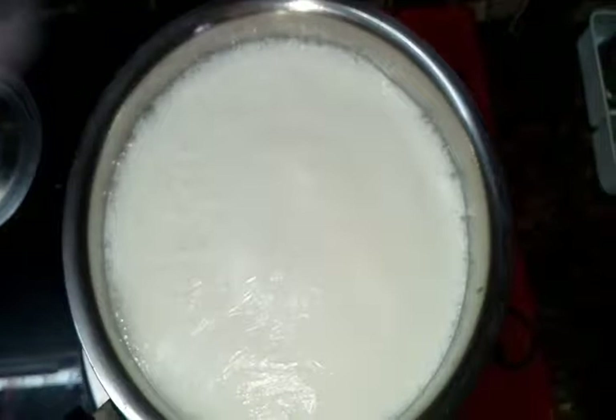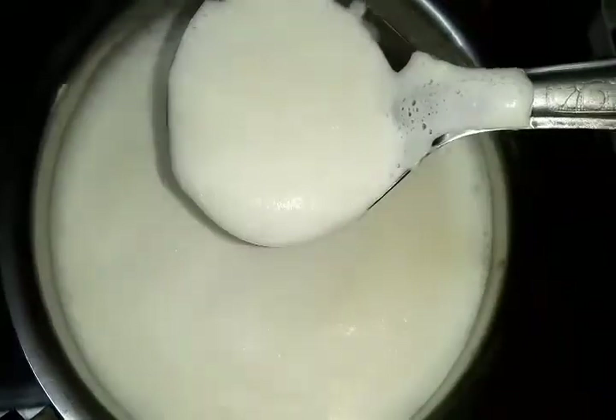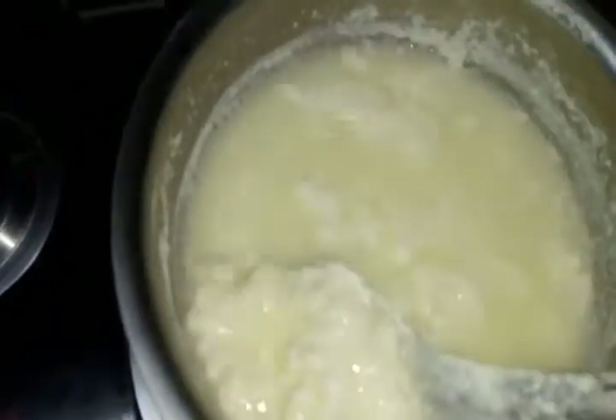I have taken half a liter of milk and am boiling it. Then once it starts boiling, I'm adding half a cut lemon, and see — the milk has curdled and it has separated.